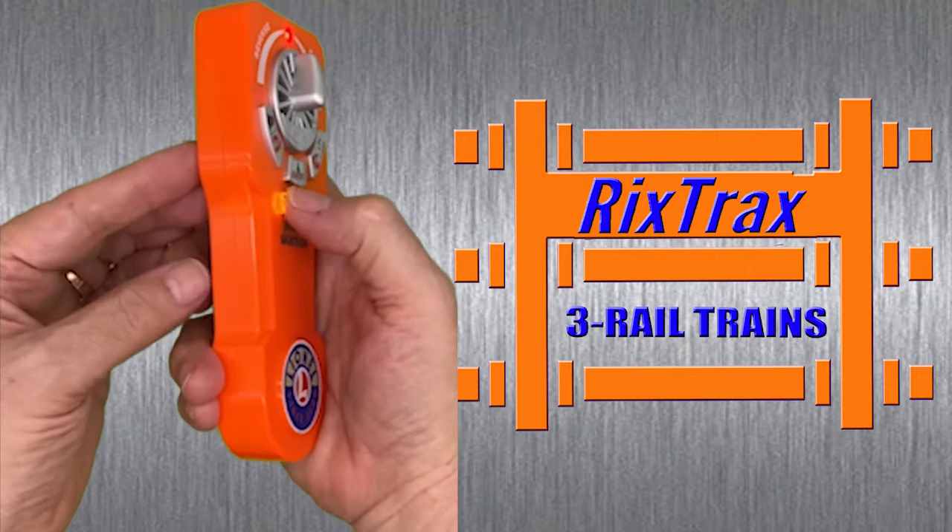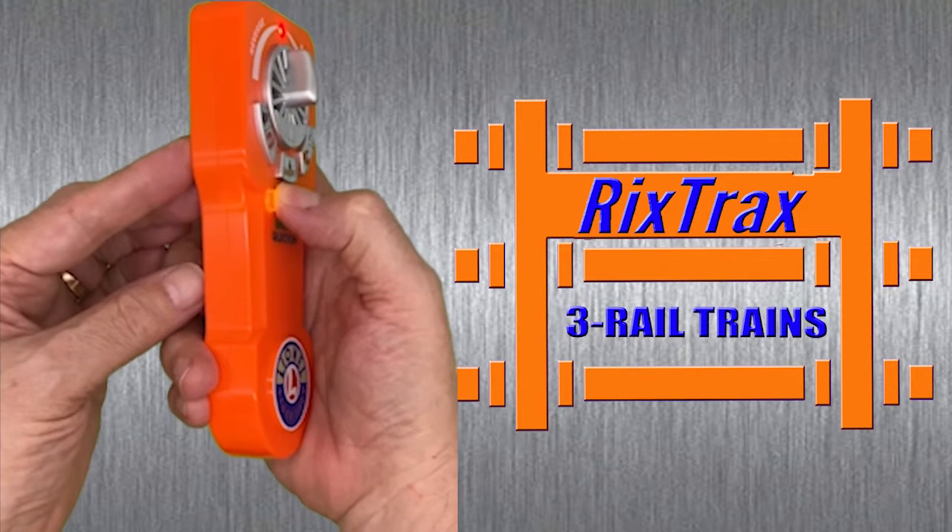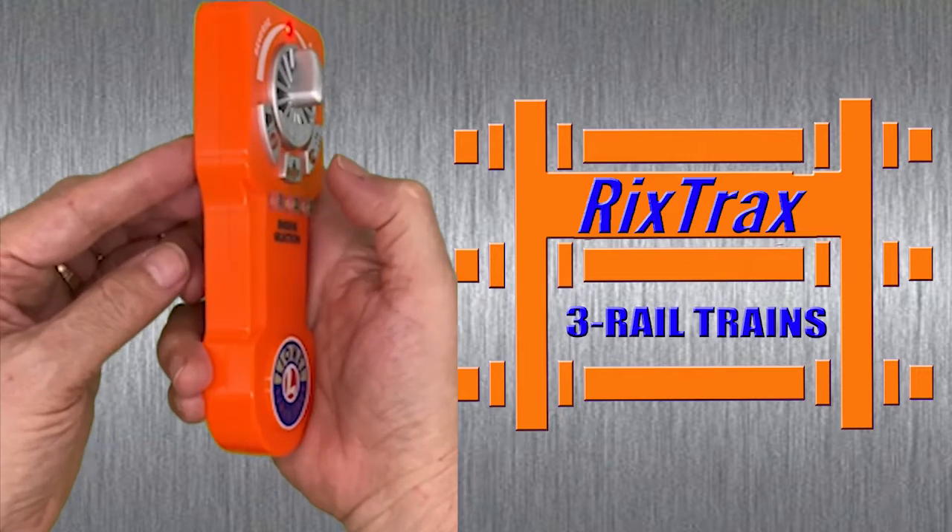To release the locomotives, press and hold one — the button will flash and the locomotives will be released.